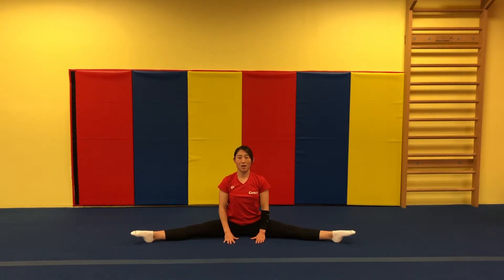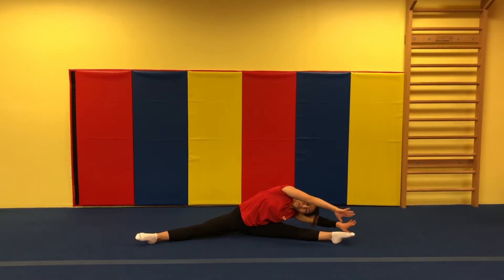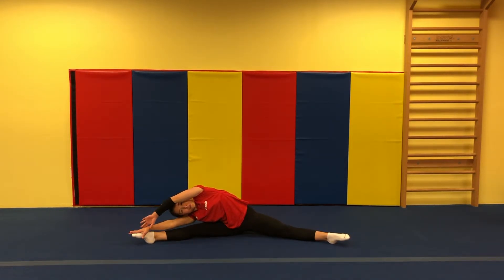Open feet, straddle. Top of the floor. Arms up. Reach your toes. One, two, three. And reach. Other one. One, two, three.